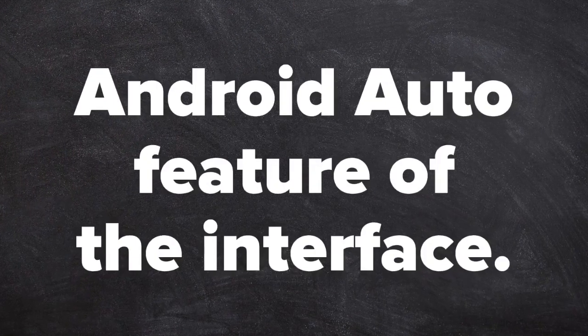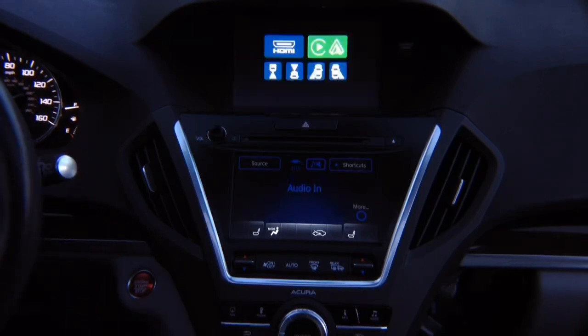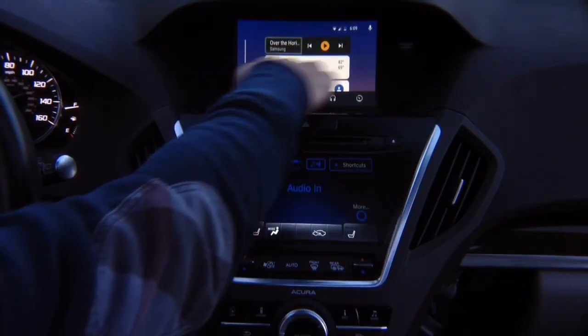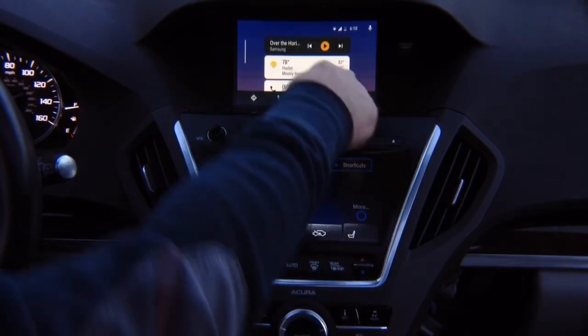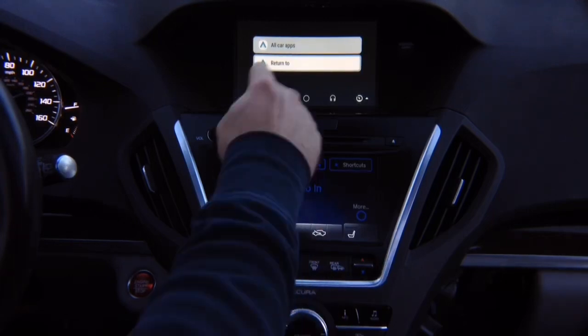Android Auto feature of the interface. Now let's test Android Auto. Connect the Android phone — once connected, Android Auto will come on the screen. Android Auto is loading. Now we have Android Auto — all controls are factory. Get into the bottom menu by pressing down, then follow the highlight: maps, calls, main menu. To exit, go to the last option and press enter — it rotates and returns to the factory screen.